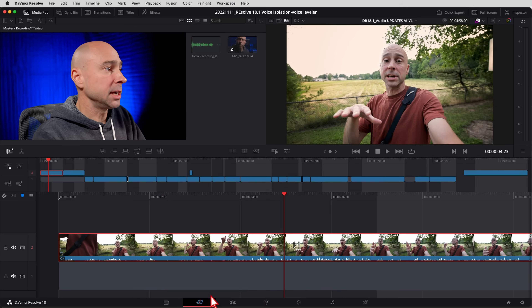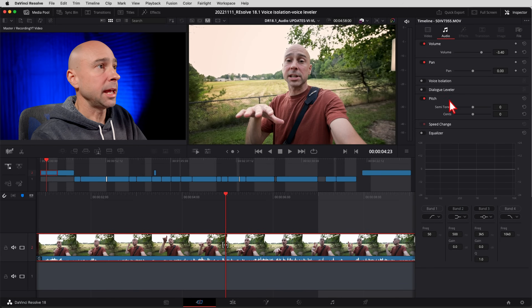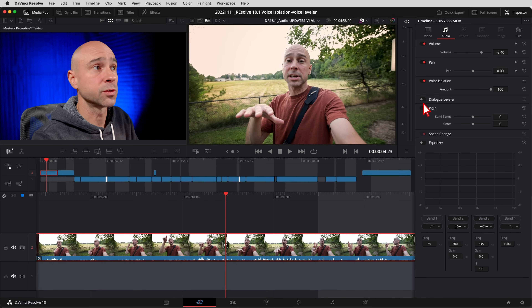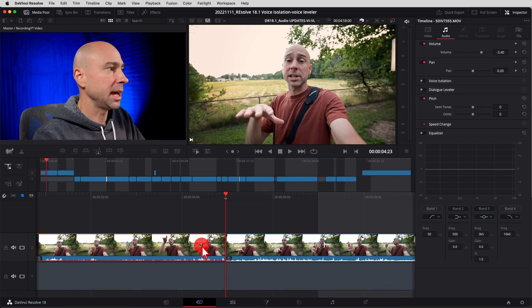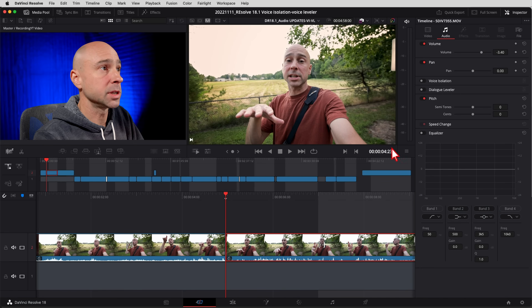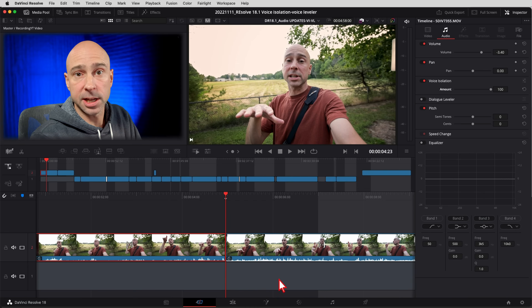We can find these effects in the Cut tab, the Edit tab, and in Fairlight. In the Cut tab, select your track, open up the Inspector at the top right, and here they are: voice isolation and dialogue leveler. If you want to apply it to the whole track, just make sure the track is selected and turn it on — now it's applied to the entire track. If you want to apply it to just one particular clip, select that clip, turn on voice isolation in the Inspector, and it's on for just that clip. You've got the option to apply it at the track level or the clip level.